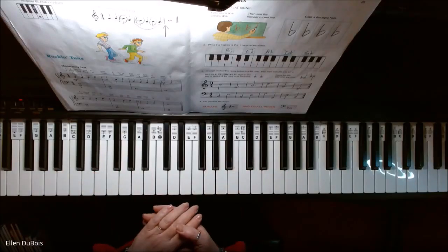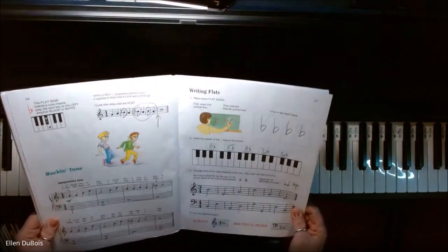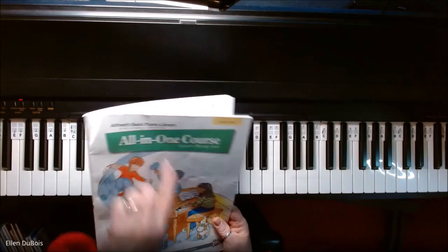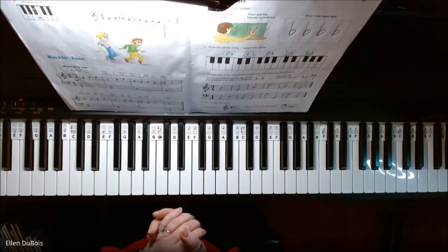Hey everyone, it's Ellen from Rhapsody Music Lessons, and I've got Rock and Tune on page 24 of the Alfred's Basic Piano Library All-in-One Course Book 2. This one has the green on the cover, and I'll leave a link in my description as to where you can find this book.